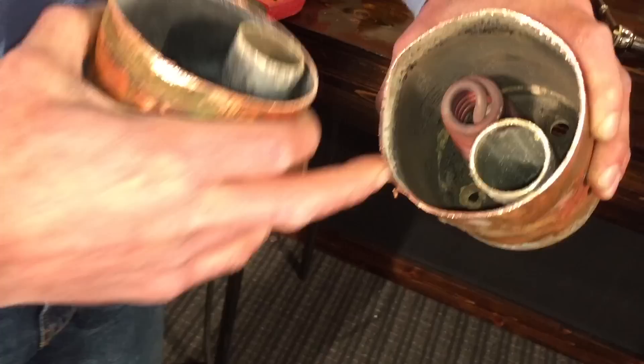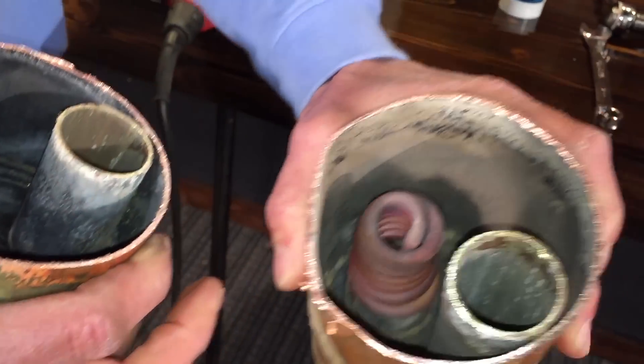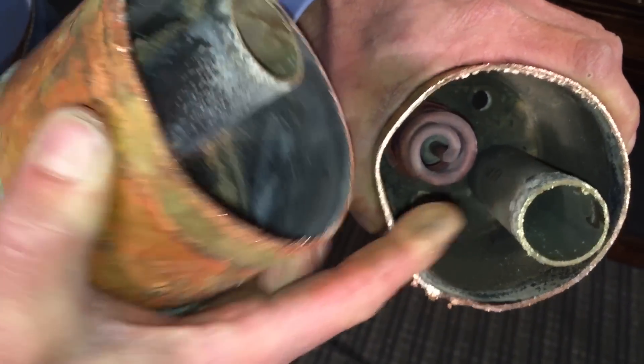Okay, so you can see there's a heating element on the bottom of the boiler, and there's a tube that the water goes through, just like that.